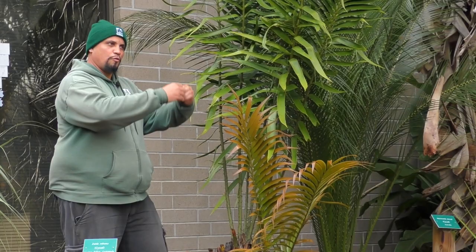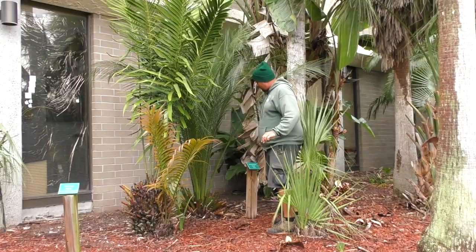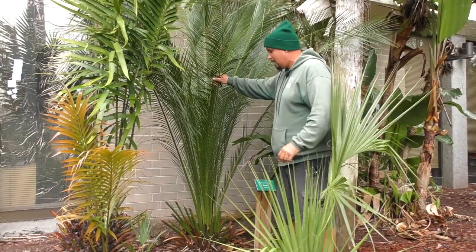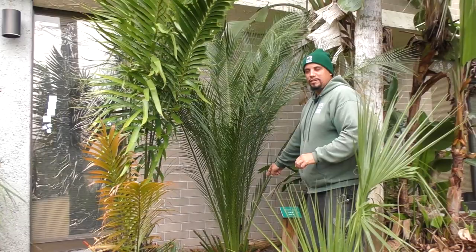Back here hidden we have an Australian native — Macrozamia moorei, native to Queensland, Australia. All these are cold hardy, by the way. Macrozamia moorei can attain a height of probably about 10 to 15 feet of trunk. It almost looks like a palm. The very first time I saw it, I was confused when I just started educating myself on cycads — I thought it was some type of palm. But it's a great cycad to have.